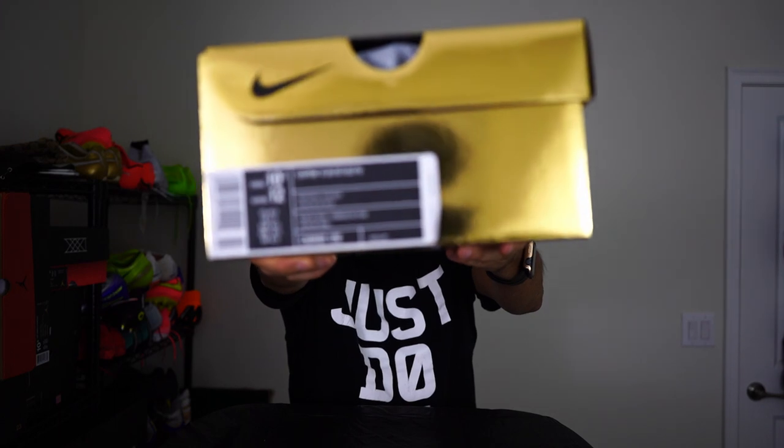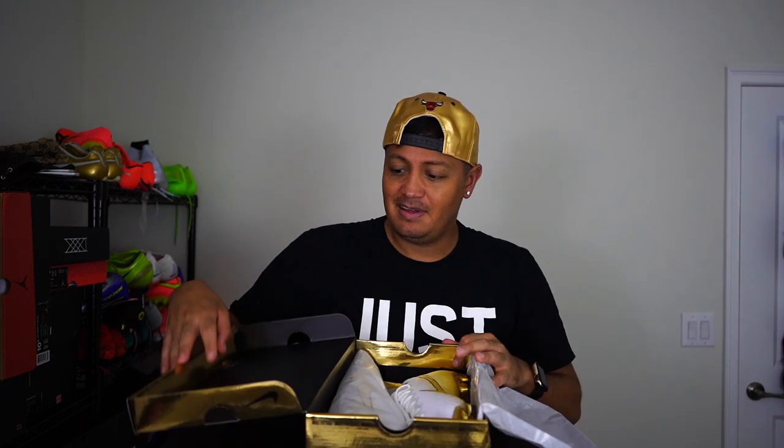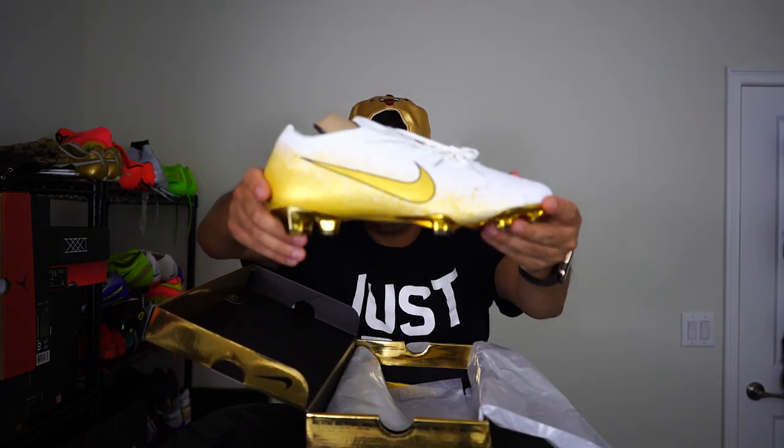If you haven't read the title yet, it's the Vapor 12 Elite Special Edition FG in a size 10 and a half — that's what I wear. Let's open this up. I've never had this much energy in an unboxing or been this over the top, but this shoe is just the one. Let's open it up. You've got your premium paper right there.